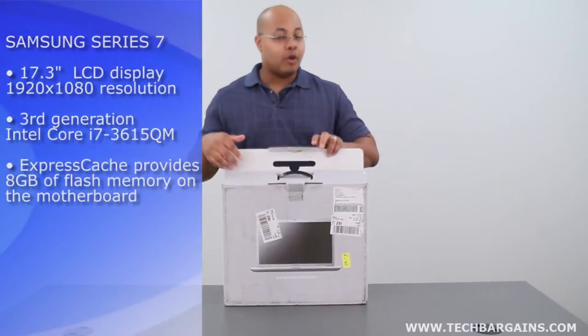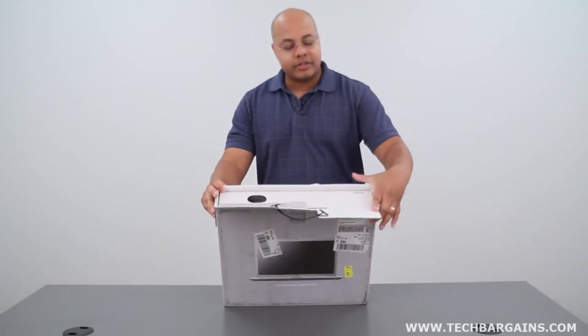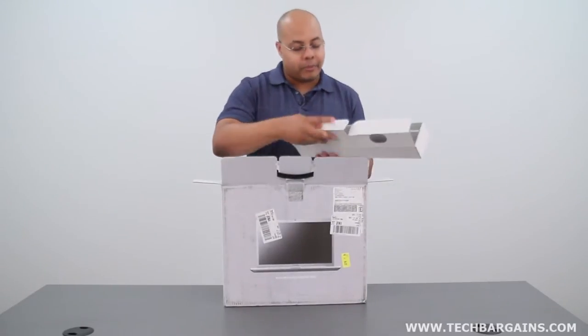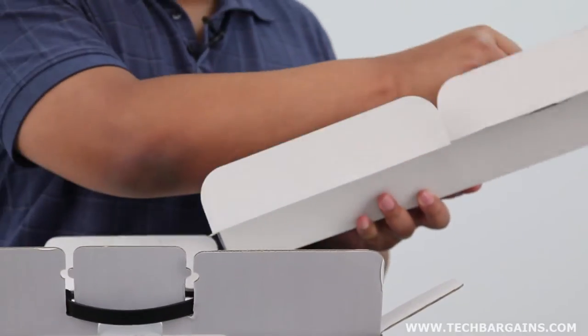Now, the very first thing that you'll notice when you open up the box for the Samsung Series 7 is that the power cords and a lot of the other items that you need to run the system are presented immediately in this little cardboard enclosure. So when you open that up, you're presented with the power brick and the power cables.